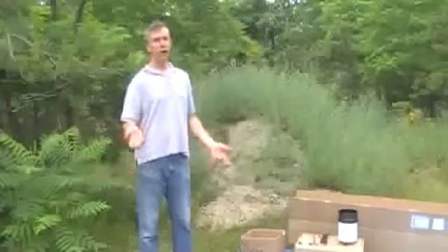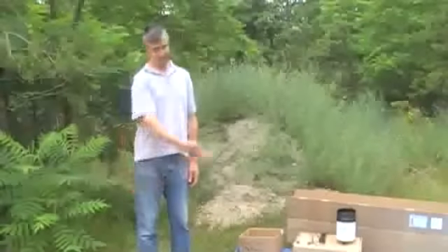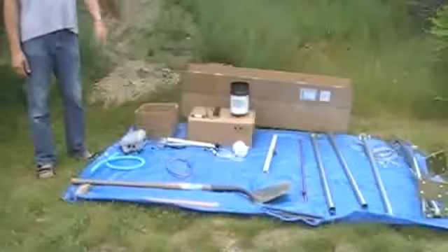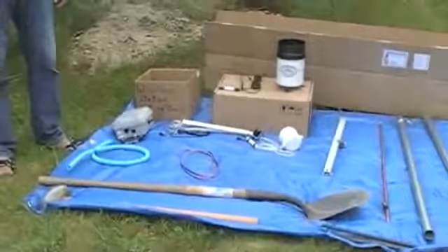The only other tools I have at this point, from what I've already shown you back inside when we were doing the pre-assembly, is a shovel for making trenches to run some of our wires in, and a sledgehammer for driving the stakes in. Other than that, I just have the tools that I used inside.